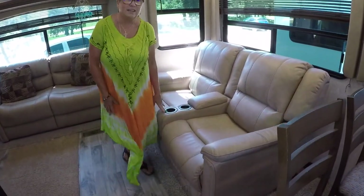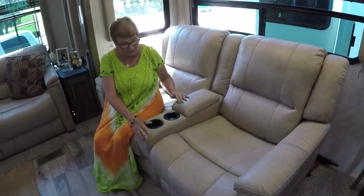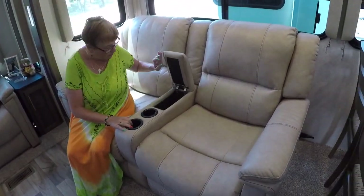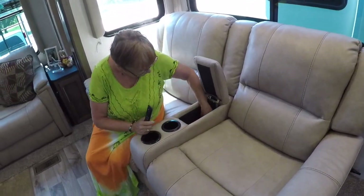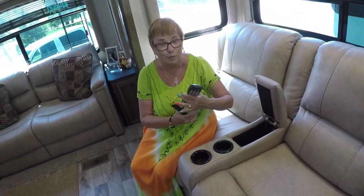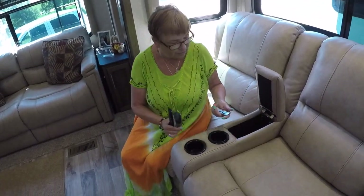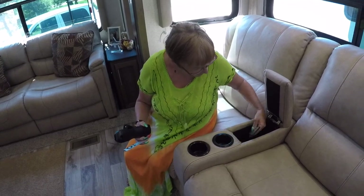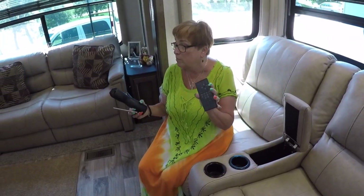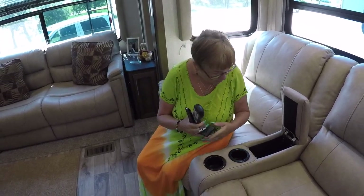This is our theater seating — we get to watch TV from here. In here we've got all kinds of goodies: our Fire Stick remote, the TV remote, our Apple remote, and we need Wi-Fi for Fire Stick and Apple. Then we have the remote for our incredible entertainment system — our radio and all that. I'll show you that in a minute.